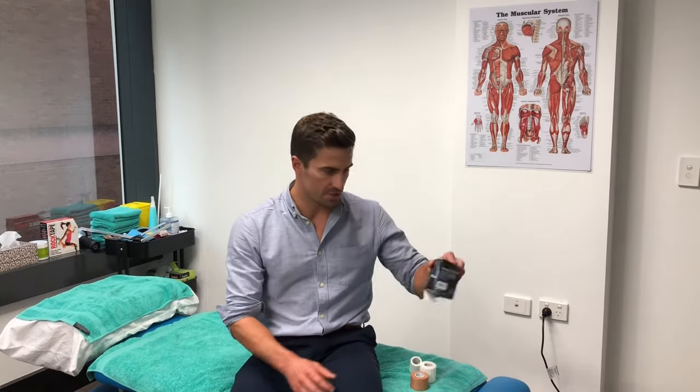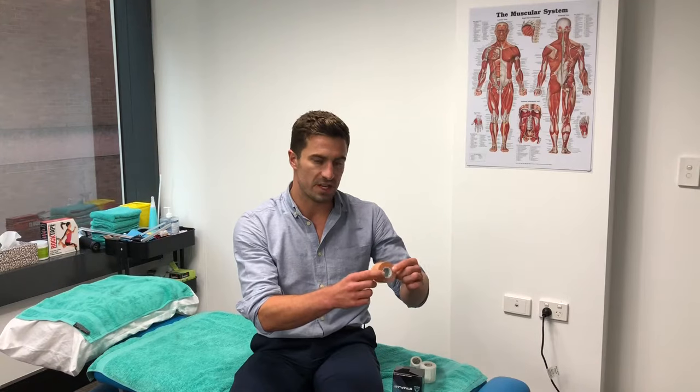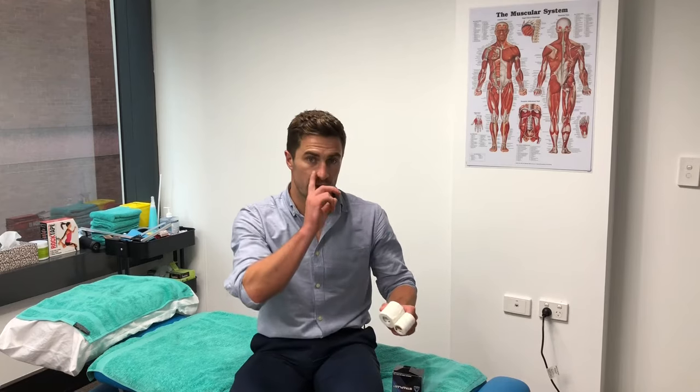The type of tape we're going to be using today is first of all this Straplast, which is just like an under wrap. It's just a bit easier on the skin — you don't need to use too much of it, but just to form your anchors we'll be using that today. The majority of our taping will be coming from this rigid tape, which is just a 38mm rigid tape. And this one you can use — you don't have to — but we're going to be using it today, which is just like an over wrap, just to prevent the tape from falling off if you are doing some sort of high impact sport.